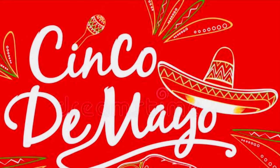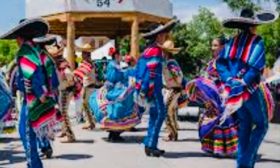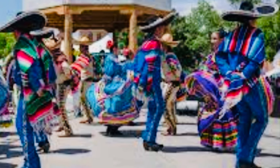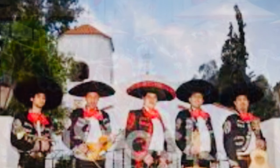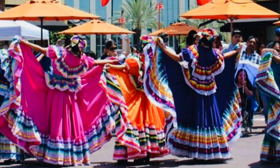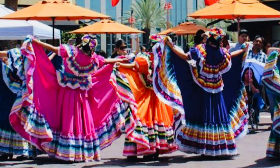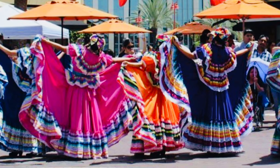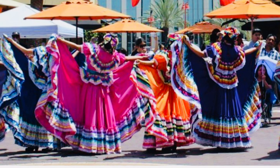Cinco de Mayo in Mexico, Spanish for 5th of May, is a yearly celebration held on May 5th, which commemorates the anniversary of Mexico's victory over the Second French Empire at the Puebla in 1862, led by General Ignacio Zaragoza. Cinco de Mayo is sometimes mistaken for Mexico's Independence Day, the most important national holiday in Mexico, which is celebrated on September 16th, commemorating the Cry of Dolores in 1810, which initiated the War of Mexican Independence from Spain.